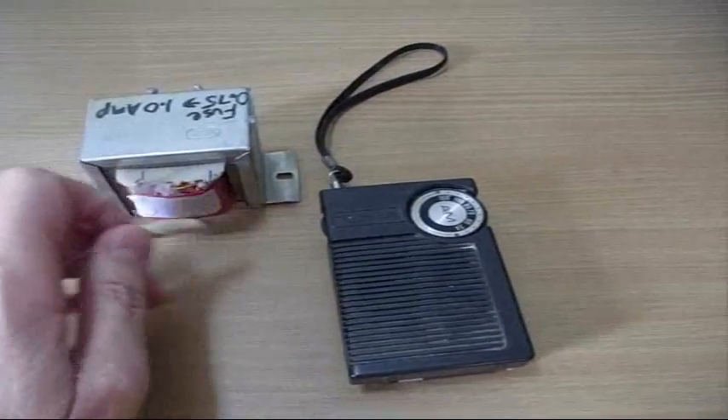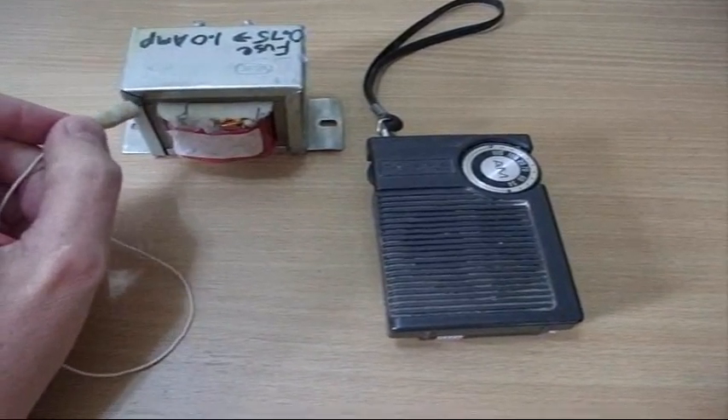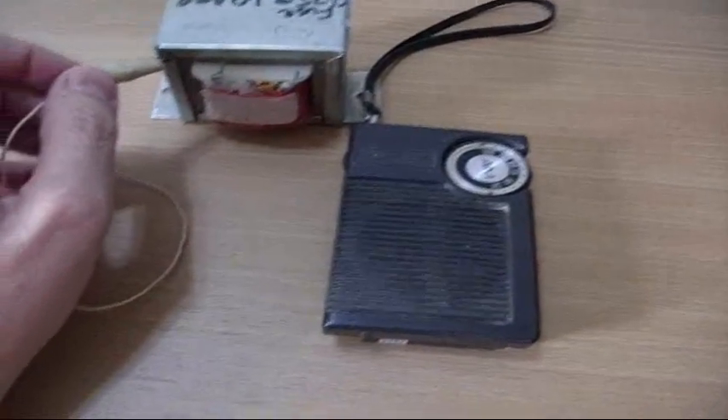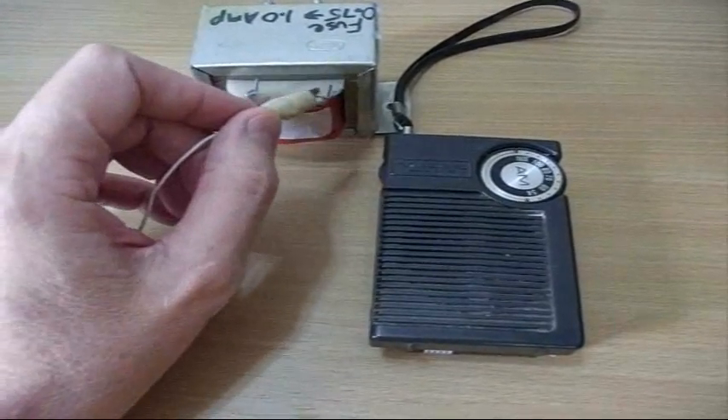Something even weirder — watch this. Same static. I'm touching the case of the transformer. The effect doesn't go very far; the radio has to be pretty close. As you can see, the closer it is, the more static I get.